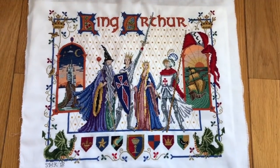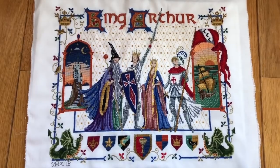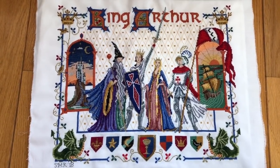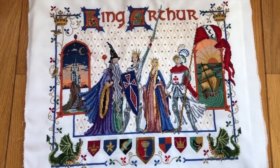Now let me show you my other finish. I finished King Arthur's Court at the end of February, and I made a clip to show it close up — it's eight minutes long. King Arthur's Court is by DMC. I finished it on February 25th. It took a total of 46 days of effort after I started it in January of 2017. It took a lot longer than I ever expected.